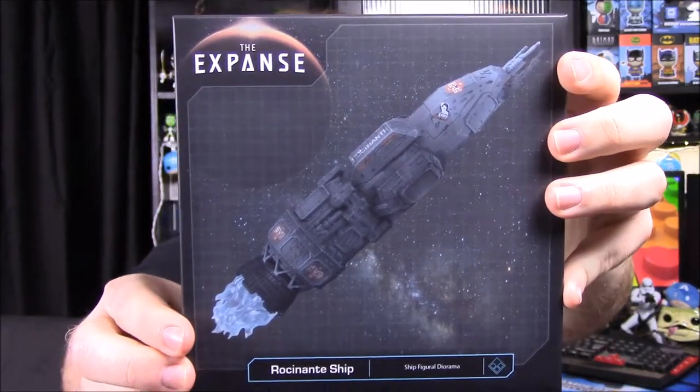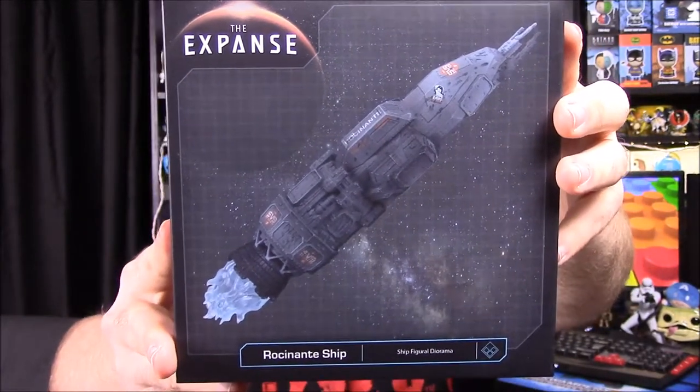Next item we have looks like a figure of some sort. It says Loot Crate Exclusive — The Expanse rocket ship, I think. I don't know what it's from exactly, but it's from the show The Expanse. I've never even heard of it; I didn't know it was a TV show. I think it's on Sci-Fi. It looks kind of like those figures we got in the past — like the Westworld and Stranger Things ones. This is kind of cool actually; I wish I knew what this was because it'd probably be a lot cooler. Let's go ahead and get this out and put together.